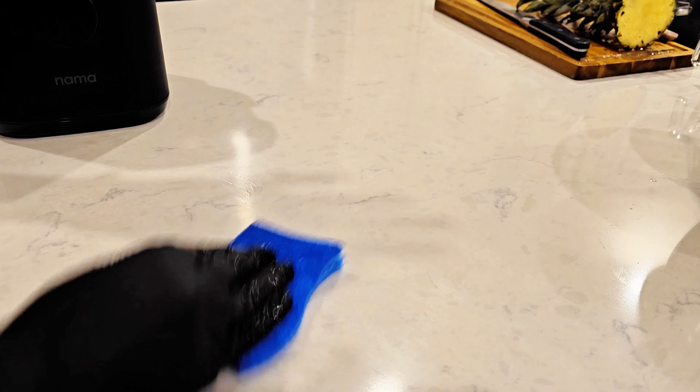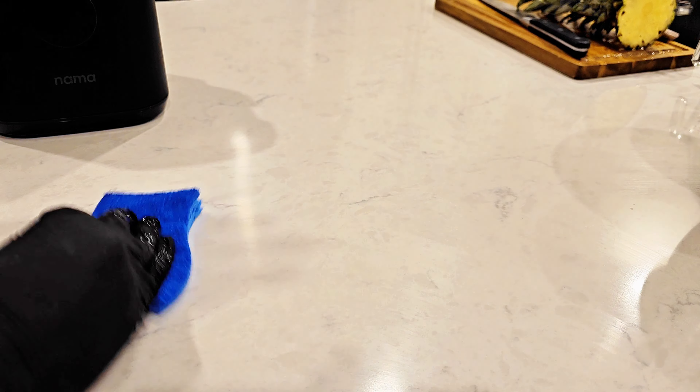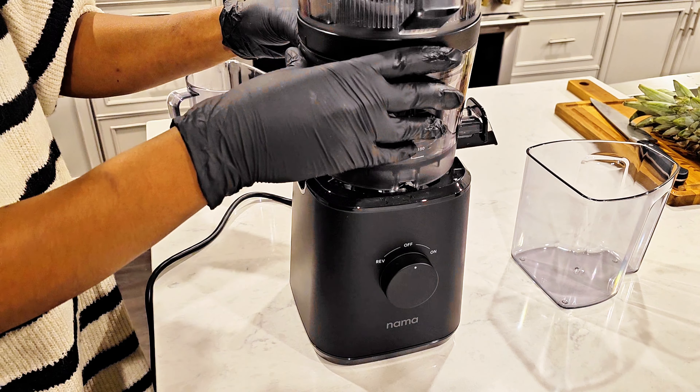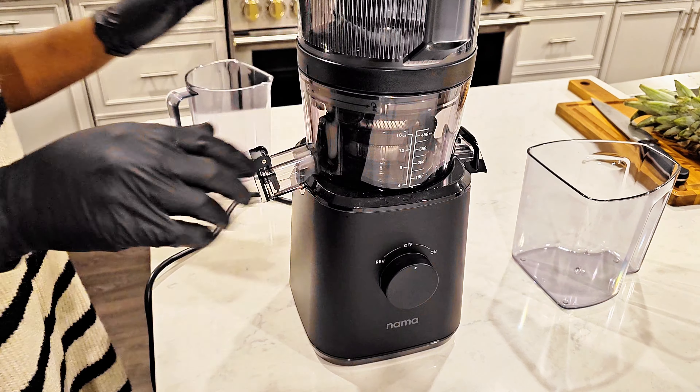All my fruits are cut. I'm just cleaning real quick here — I love to clean as I go. So assembling my juicer. It is so easy. I already put everything together. Let's test it out.